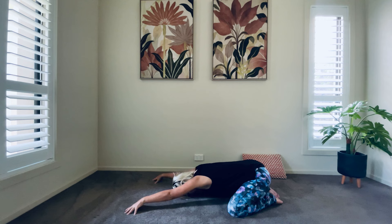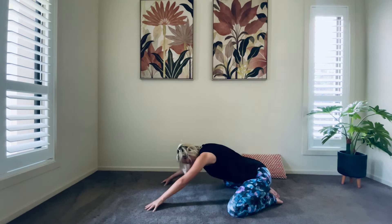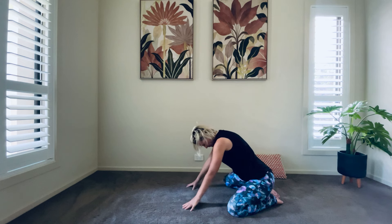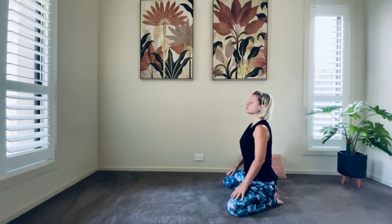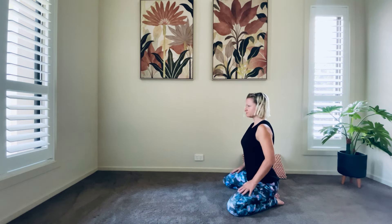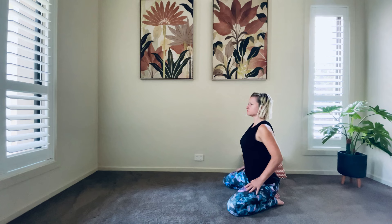Come onto your fingertips, slowly crawling your way up, moving your body around. Walking your hands towards you, your head is relaxed, gentle breaths. Slowly bring your torso up. Hands resting on your thighs, rounding your spine, moving your hands forward on your thighs, then open up your chest.